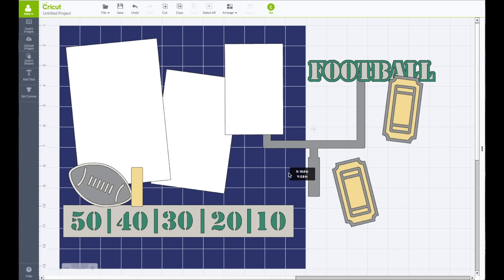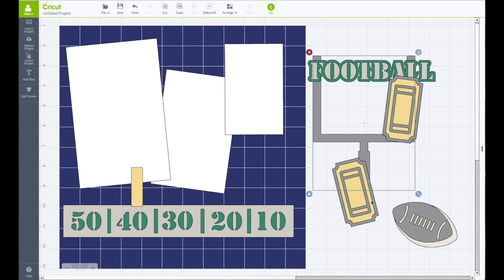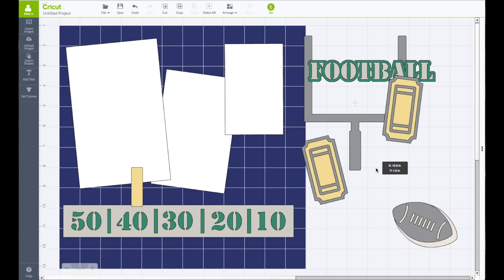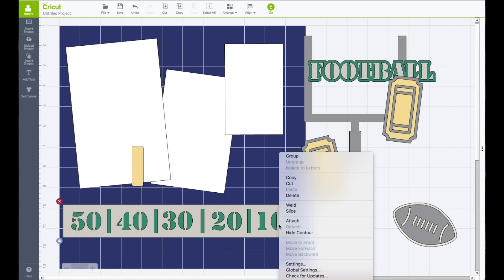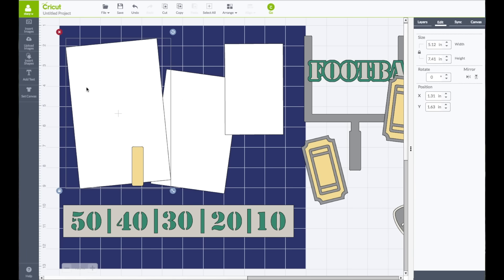I'm going to grab the football, the field goal post, and that piece. Top toolbar, click Align, Center, and Group. I'm going to bring this up and do the same for this piece right here — take my mouse across that one, right-click and choose Group. Now the photos — I do want to resize these photo mats. If I go back to the right-hand side and click on Edit, the size is 5.12 by 7.41, and I just can't make that be a 4.25 by 6.25 because it's on an angle.